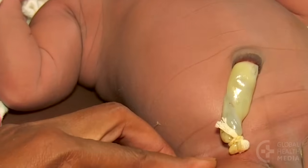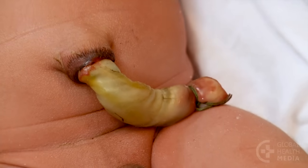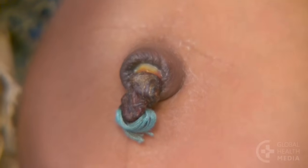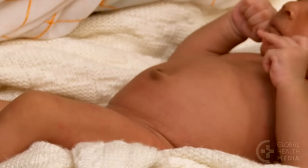Over the next few days, the cord stump dries out, changing from light to dark yellow to brown to black, and then falls off. The wound heals in one to two weeks.